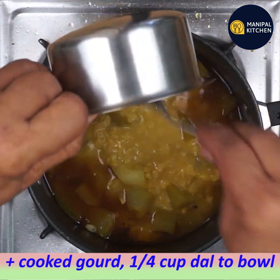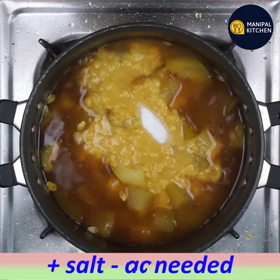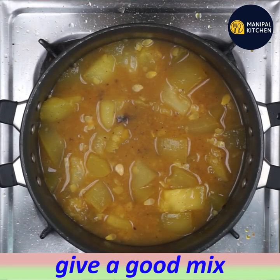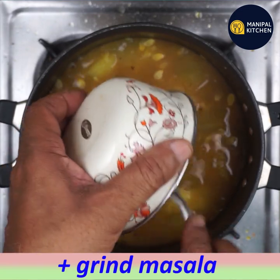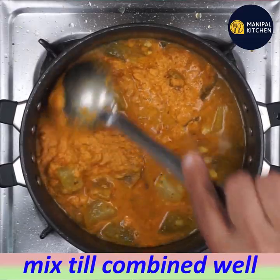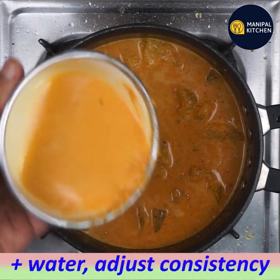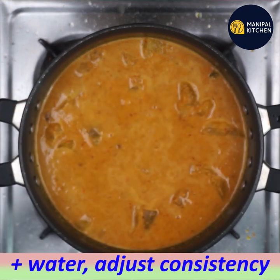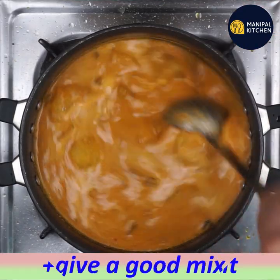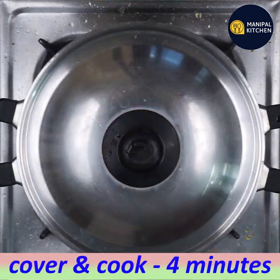We will cook it as well. We will mix it well. We will have some consistency. Add low flame, cover and cook.